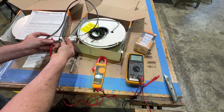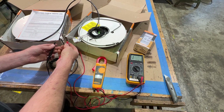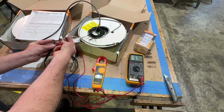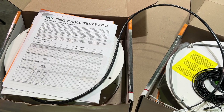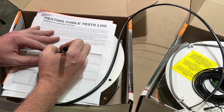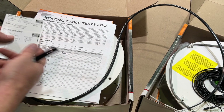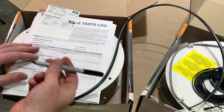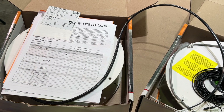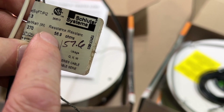Right here I'm getting 57.6 ohms. I'll test it with the other meter to double check — 57.6, 57.7. We're right in there. Now I'll record on the chart: before installation, 57.6 against their factory reading of 56.9 — we're well within the 10 percent tolerance. They want you to check this cable three different times: before installation, after cable installation, and after tile installation. Since I'm running two sets of cables, I wrote 57.6 next to 56.9 for easy reference.